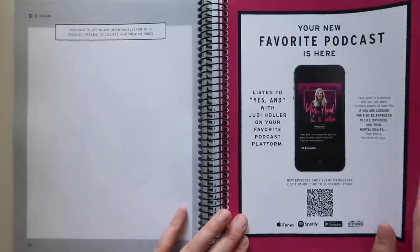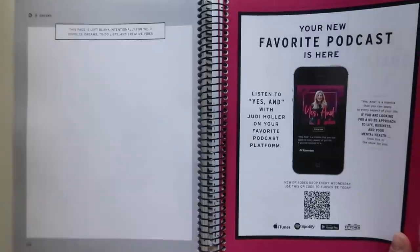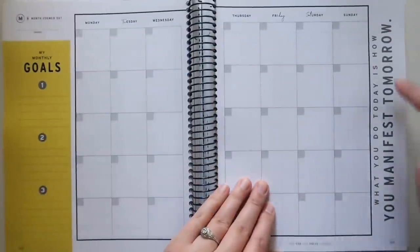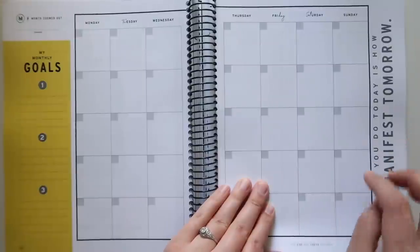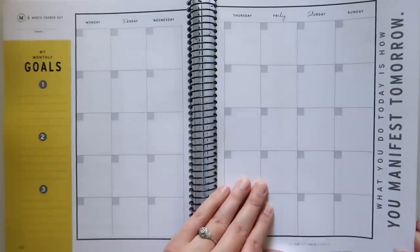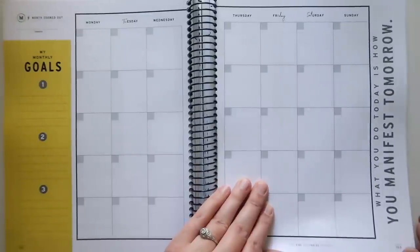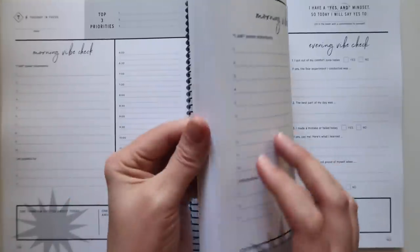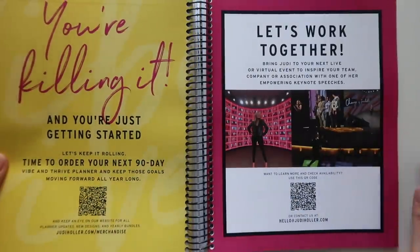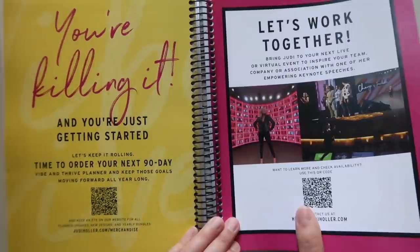And then — did you know she has a podcast? Scan this QR code. Then we get into the next month, which has a different little bit of motivation. This is the closest thing to motivational quotes on the planning pages: 'what you do today is how you manifest tomorrow.' So then you go through the whole month, a whole bunch of pages for your days and weeks. And you know how I know we're at the end of the month? Because there's more advertising.